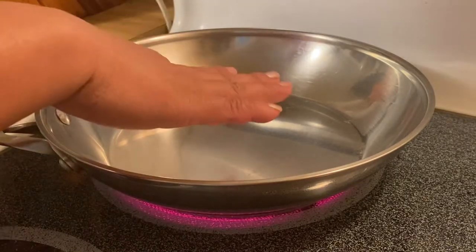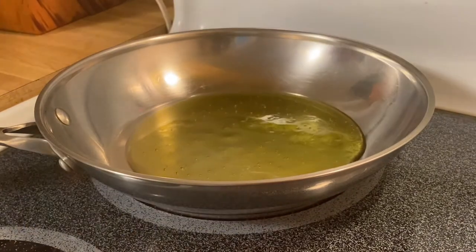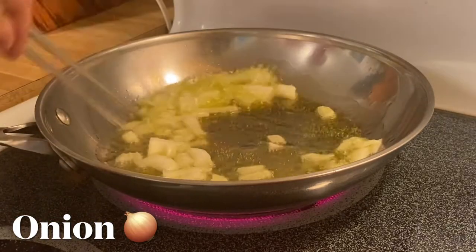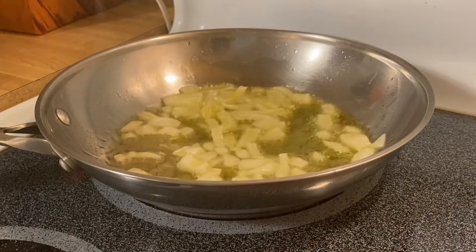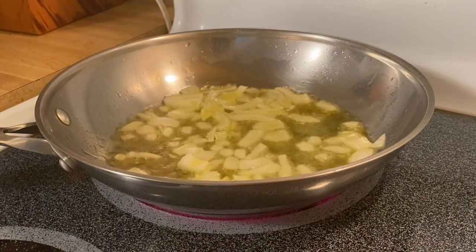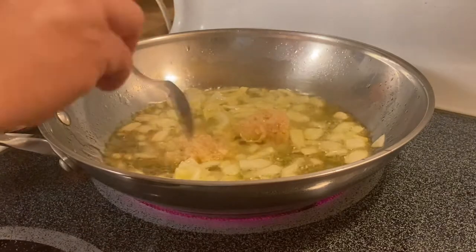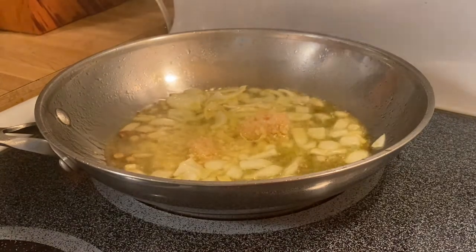I have a pan heating up with olive oil. We're going to put in our onion, and then our garlic — a lot of garlic, I love garlic. There we go, you can hear that sizzling — the aroma is just beautiful.